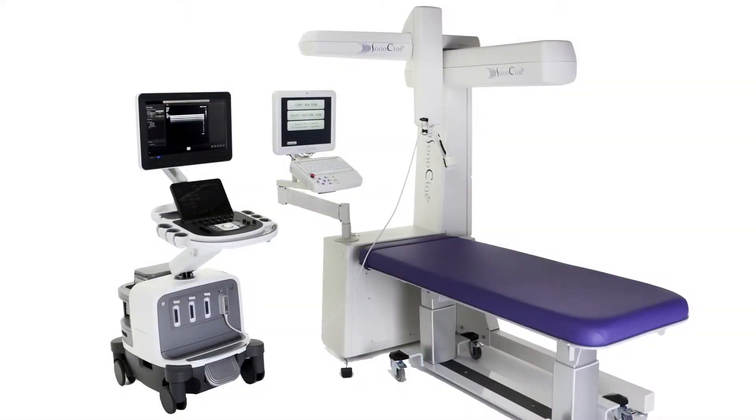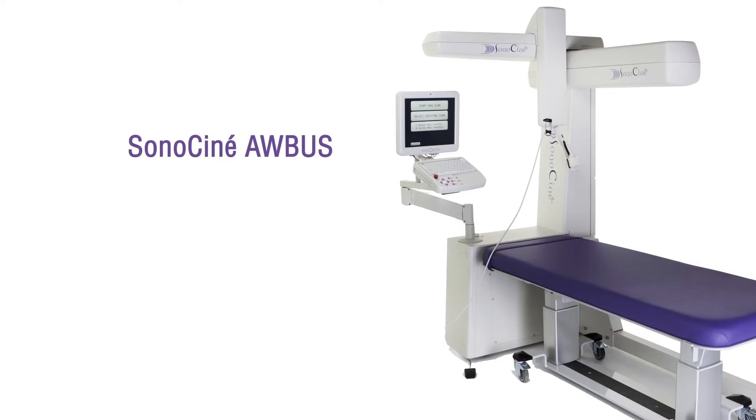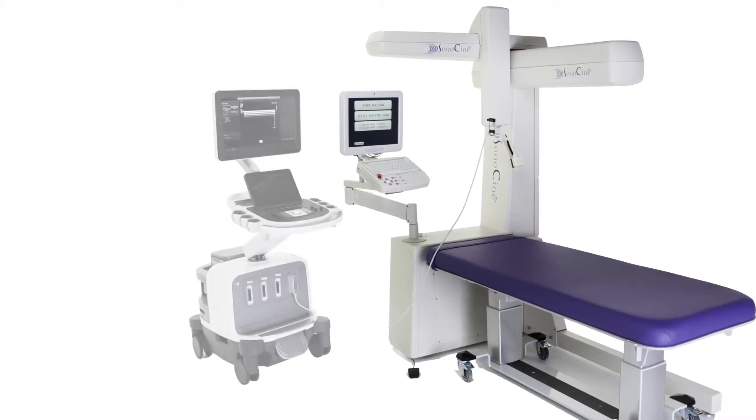Sonocine ABUS is an accessory to your existing ultrasound system. The Sonocine scanning and review technology can be configured to operate with all state-of-the-art diagnostic ultrasound imaging systems. If you choose to upgrade or change your ultrasound system, Sonocine ABUS will configure to the new system as well.